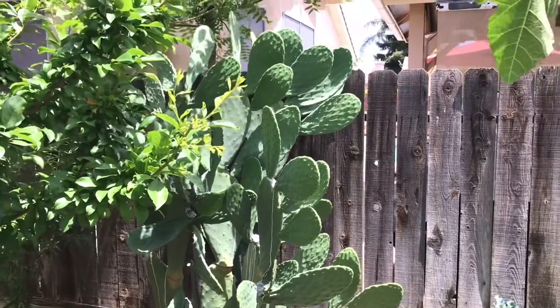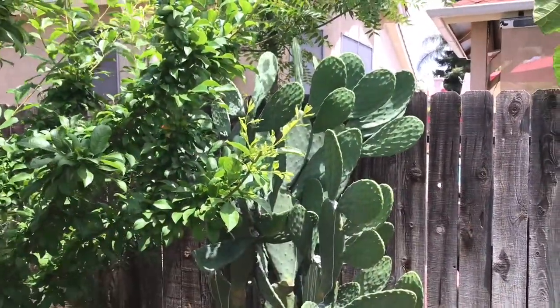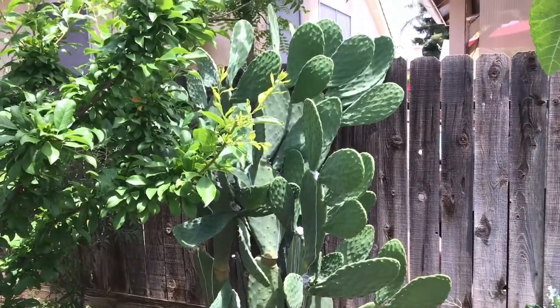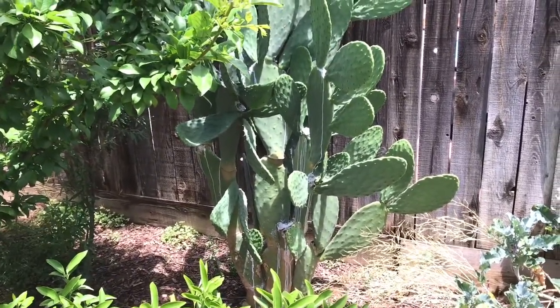How I usually prune is I cut it directly in half and then prune some of the pads off the bottom so it doesn't grow out too much, like you see here. This is the before. On the next scene I'm going to show you what it's going to look like after I prune.